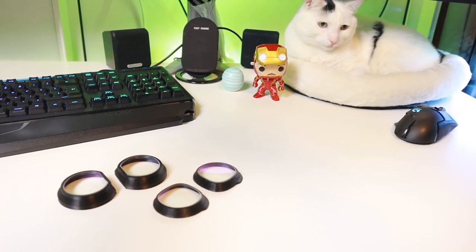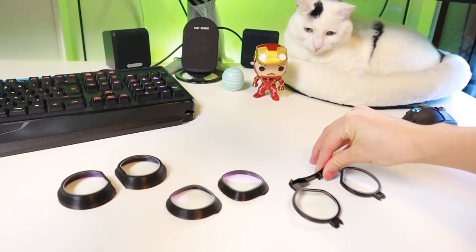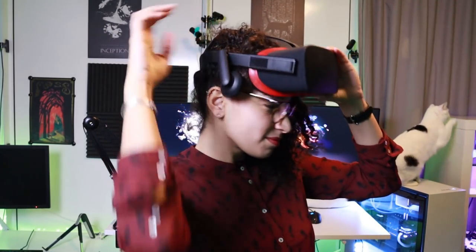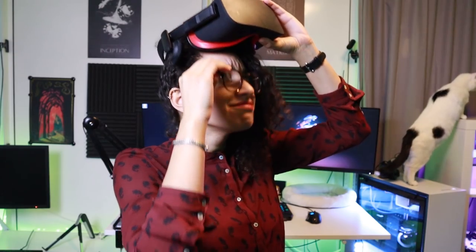So what are prescription lens adapters exactly and what do they do? These are the lens adapters that we have. They are custom made glasses to fit your VR headset. This way you don't have to wear your glasses while in your VR headset anymore.